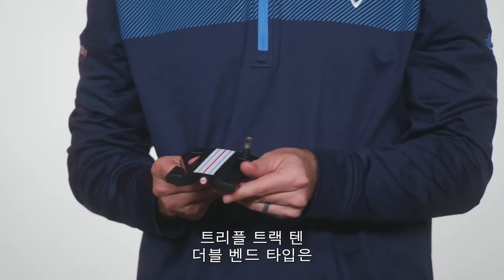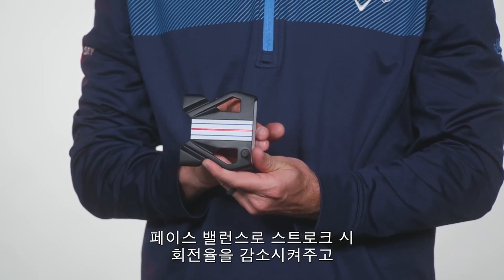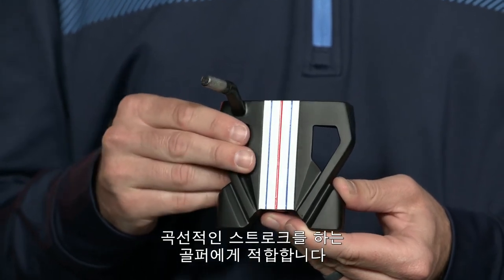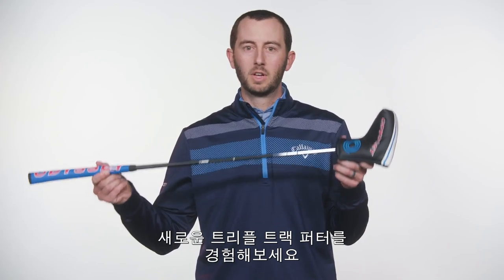Triple Track 10 comes in both a double bend version, which is face balanced to reduce the amount of face rotation and arc during your stroke, or an S neck version which provides toe hang and promotes face rotation and arc during your stroke. Go out and try the new Triple Track putter collection from Odyssey Golf and get your putting locked in.